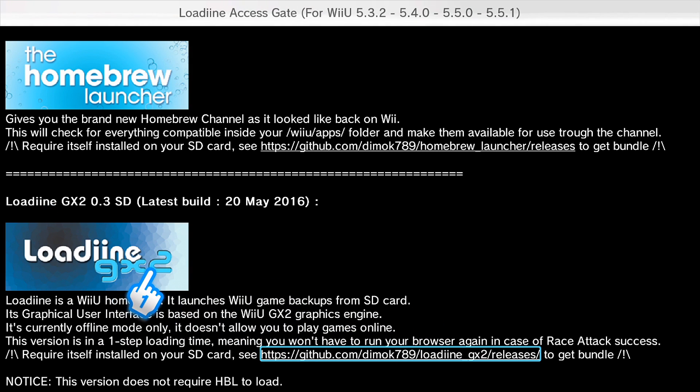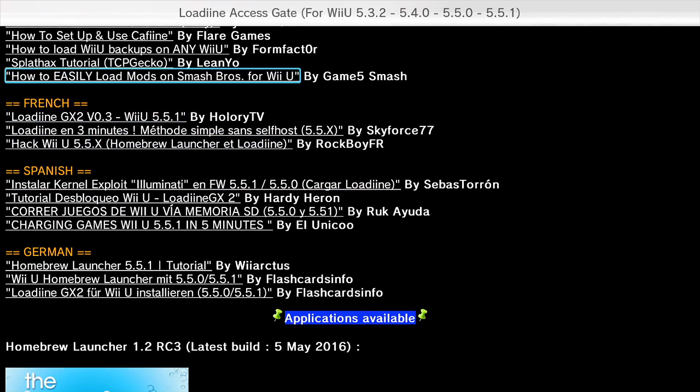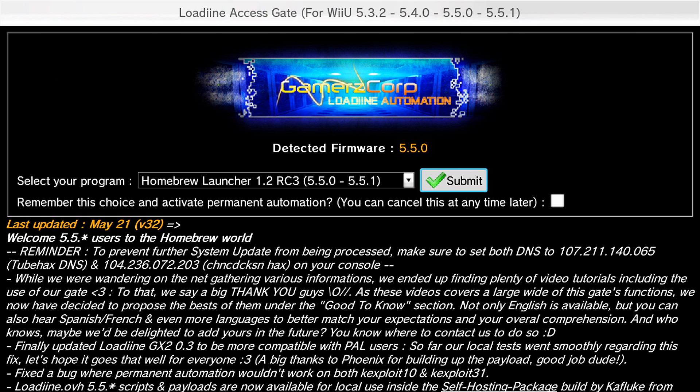I downloaded a few Wii U games from online for free and I put them on my SD card. I'm going to show you it right now — I'm going to launch it. It's launching the homebrew for the Wii U. You're going to get this loading screen and then you're going to get the Wii U boot screen, which is the white screen with the Wii U logo at the bottom right.